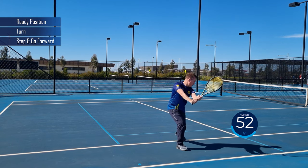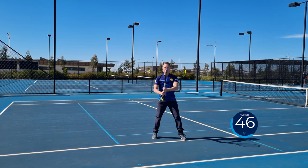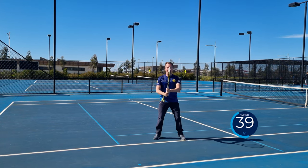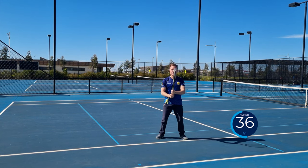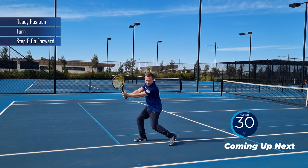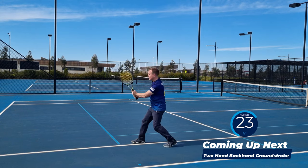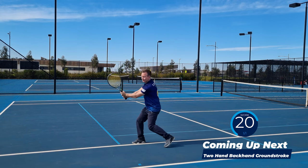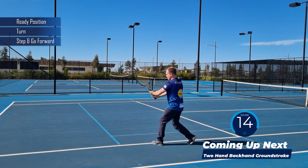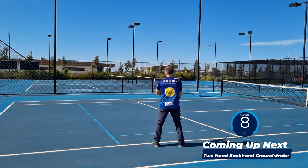Ready, turn, step and go forward. Split, turn — straighten out your arm. Split, turn and get your elbow up, and make sure to keep your backswing small. Ready, turn, step and go forward. Split, pivot your toe, transfer your weight forward — little kids can bring the wall to the ball and block it. Ready, turn, step and go forward. Advanced players can swing slightly high to low so they can get some backspin — that backspin might help you to control the ball a little more.